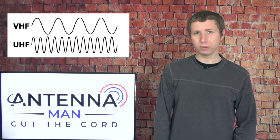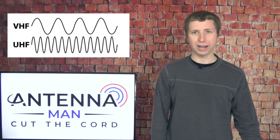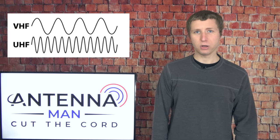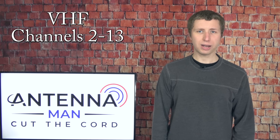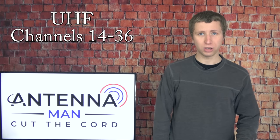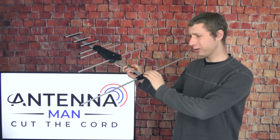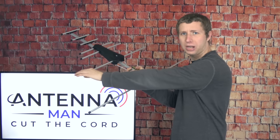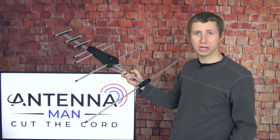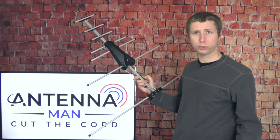What does matter is the frequencies the antenna is designed to pick up. There are two main bands that TV stations broadcast on: VHF and UHF. VHF TV stations broadcast on channels 2 through 13 and typically require a longer antenna element, while UHF TV stations, which broadcast on channels 14 through 36, are better picked up with smaller antenna elements. On this antenna, the long elements are designed for high VHF channels 7 through 13, while the smaller elements are for UHF channels 14 through 36.